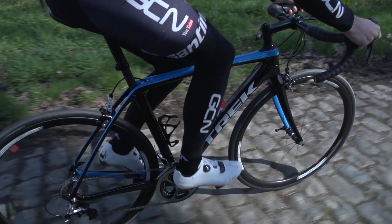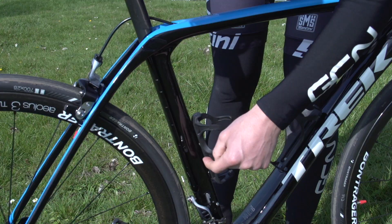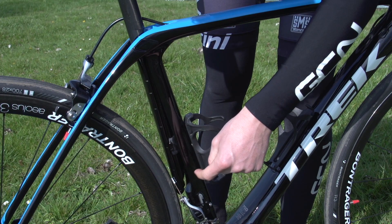...pavé or gravel. Now of course they can't fit a Di2 battery — even though this is a mechanical gear on this bike — down this tube, which is not a tube. So they've changed it so that you've got all the junction box etc. under the front bottle cage.